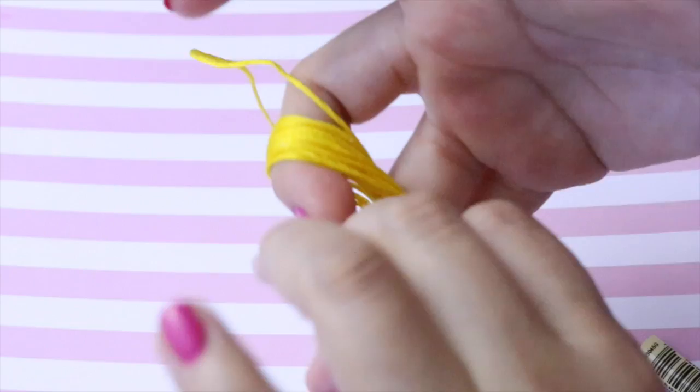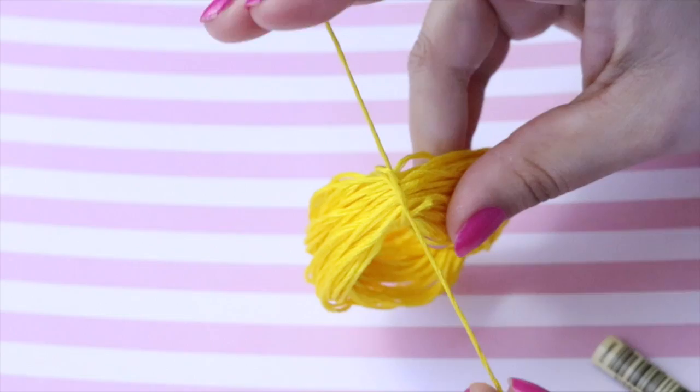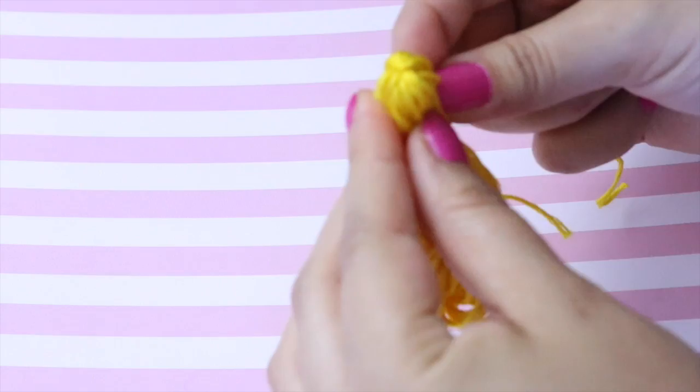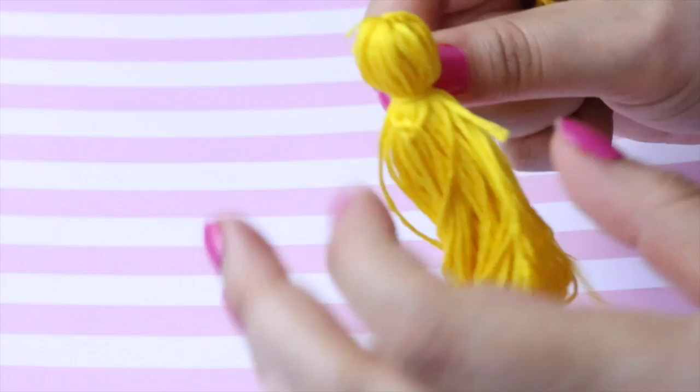Para este collar es muy fácil. Vamos a sacar el hilo que ya viene así y vamos a hacer un ocho, como pueden ver aquí. Vamos a coger los dos ojitos o los dos ojales y vamos a amarrar con otro hilo por la parte de en medio para juntar estos dos círculos. Vamos a amarrar las veces que nosotros querramos. Traten de que no les quede desmelenado. Una vez que ya lo tenemos amarrado, vamos a volver a amarrar con otro hilo de forma como una cabecita, como están viendo en la imagen, también con dos o tres nudos.